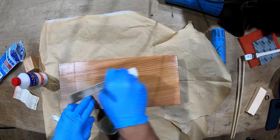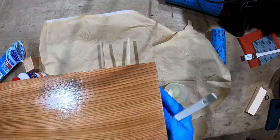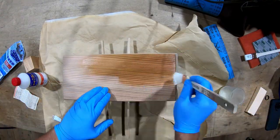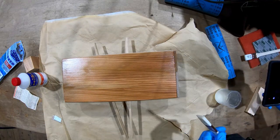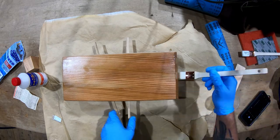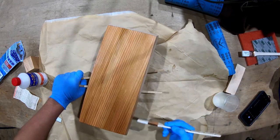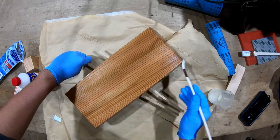Then we apply our first coat of sanding sealer. This is going to both raise and seal the grain, giving us a smooth foundation for the lacquer. The wood is really absorbent at this point — you want to make sure you get full and consistent coverage, brushing in the direction of the grain and avoiding any drips or pooling that would require sanding smooth again.